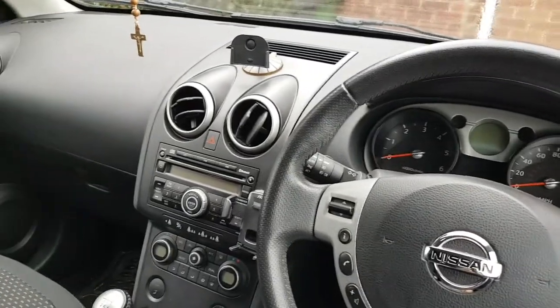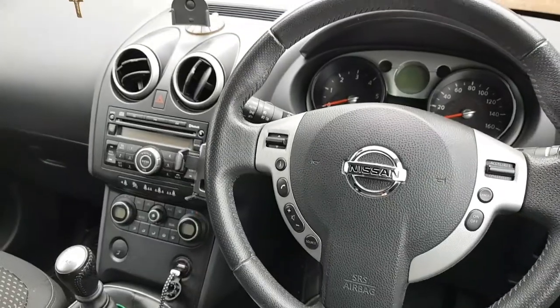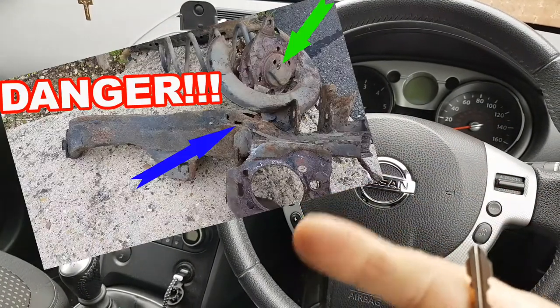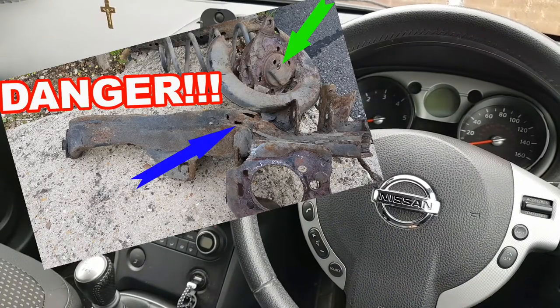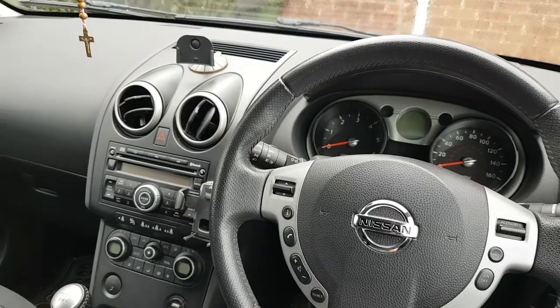Hi everybody, all my followers be welcome to another video. Some of you might recognize this car — 2007 Nissan Qashqai 1.5 TCI. Last time I worked on this car was last September. I'll leave a link in the description below in case you guys are interested. So it's back for something completely different this time.